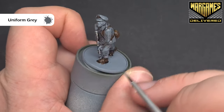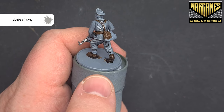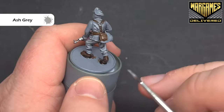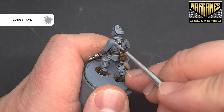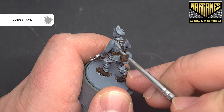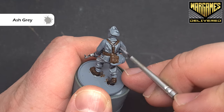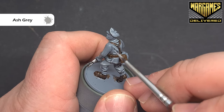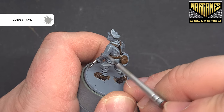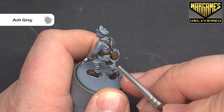Once that's done we'll highlight the grey one more step, and the colour we're going to use is ash grey. Make sure you've got a good point on your brush — again we're just looking to catch those most raised areas to add a little bit of interest for when the model's on the tabletop. Get all that highlighting finished and when that's done we'll do the leather next.